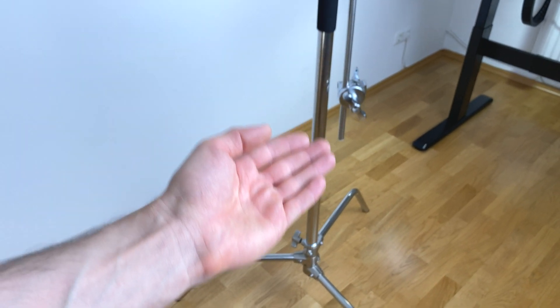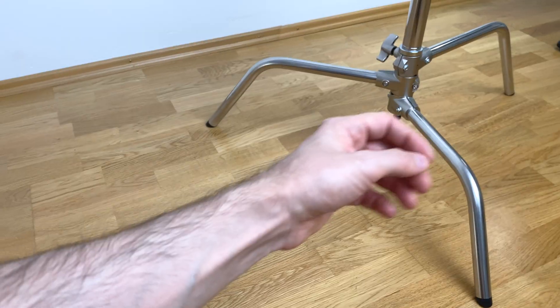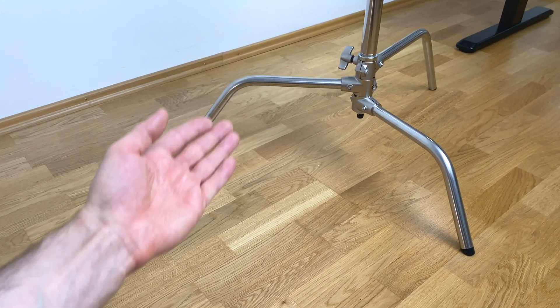Let me show you how you can convert these C-Stands into these ones using 3D printing. The problem is I wasn't able to find any adapters because of this angle, therefore let's make our own 3D printed one.